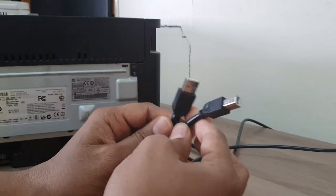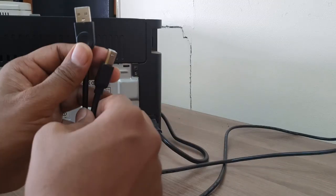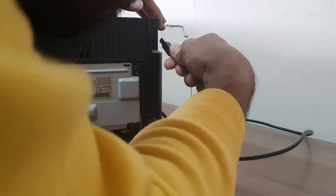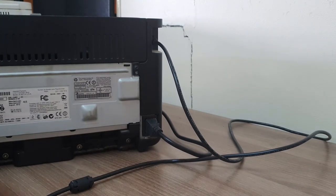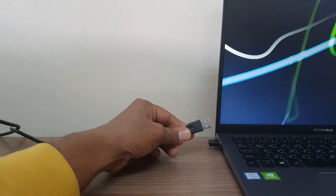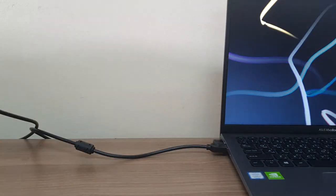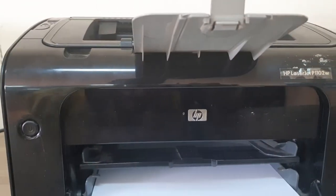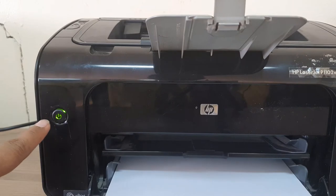We're going to connect this power cable right over here and then also connect the USB cable. I hope you also get this USB cable inside the box — if not, you have to buy one. We're going to put this printer connector over here. You can see I have already added this printer connector, and then the other USB end I'm going to put in my laptop — or if you are on a desktop, put it in your desktop USB slot. Now I'm going to turn on my printer first.